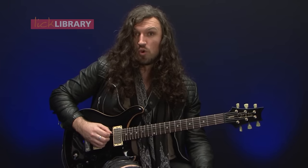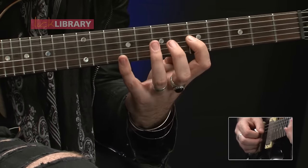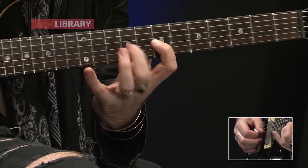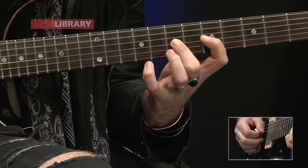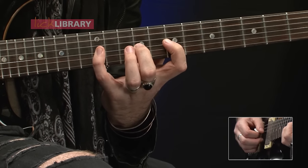From here, what we'll do is we'll take exactly the same finger shape, but we'll start it on the G string on fret number five. And together they'll give us this.